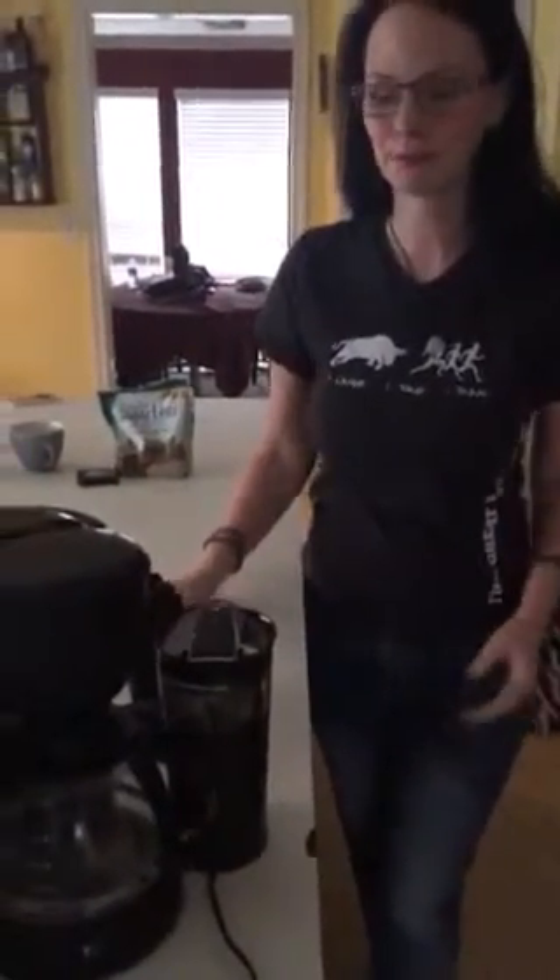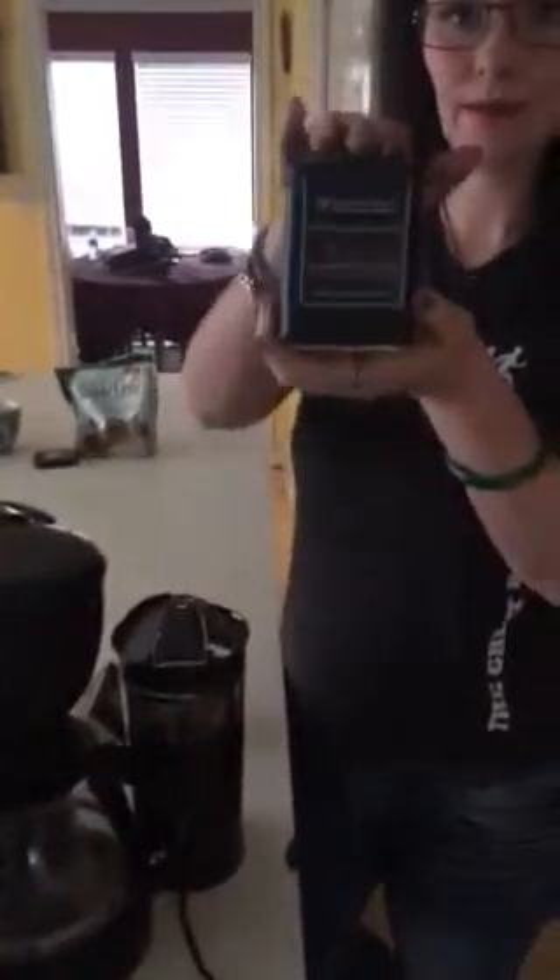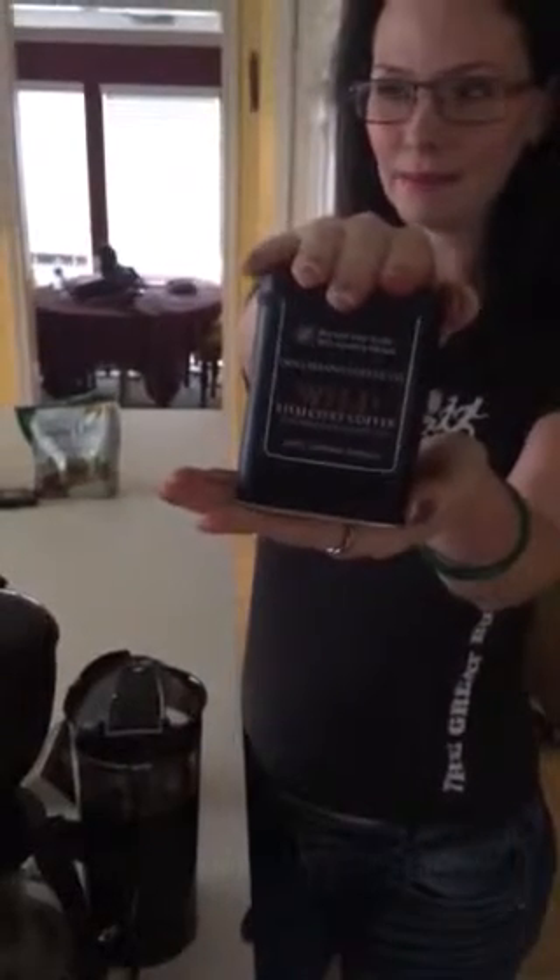Hello, I'm Marcia, the Houston Bucket Lister, and today I'm going to try some Kopi Luwak, which is the Thai Civet Coffee, and this is commonly called cat poop coffee.